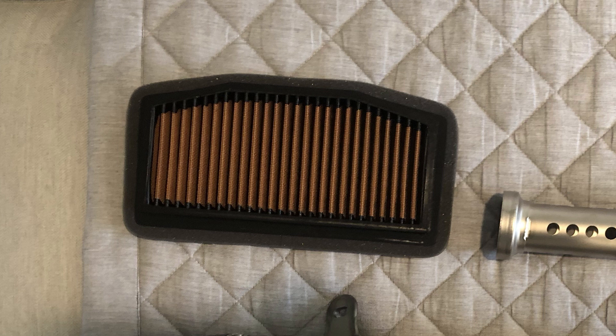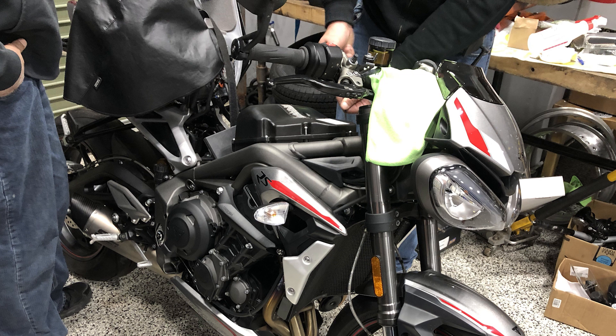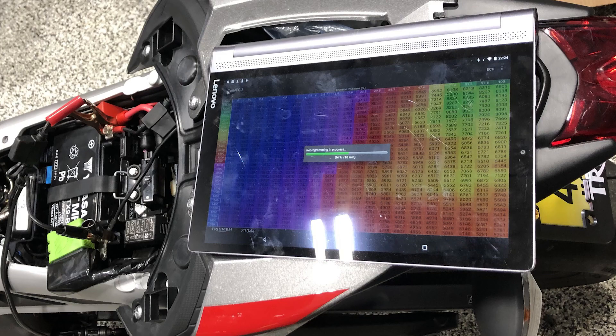Next in the performance category is the Sprint P08 air filter. This is a no-doubter for me — for $100 you get a sick intake sound, improved airflow, and more power. This particular filter requires no oil treatments and you can wash and reuse it. Installation was a pain — you can do it yourself but you'll probably have to remove the entire tank. It's much easier if you have a second person to hold the tank while you access the air box.